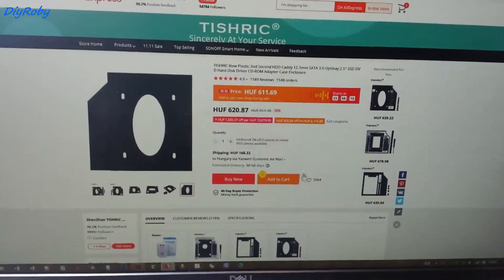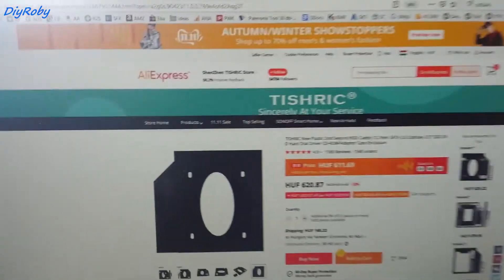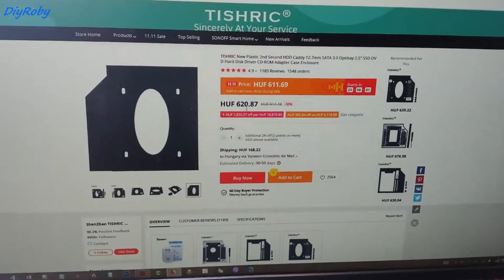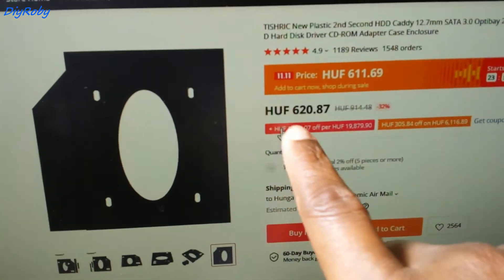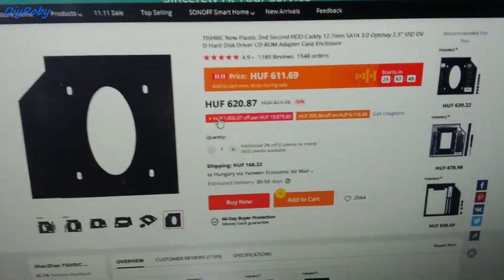Here I am on my main computer now, and this is a caddy that I bought on AliExpress. It has served me well so far with no problems — I have my second hard drive in my main Lenovo laptop. And by the way, this is $2, so if you're ready to wait a month or two, you could get it for very cheap.